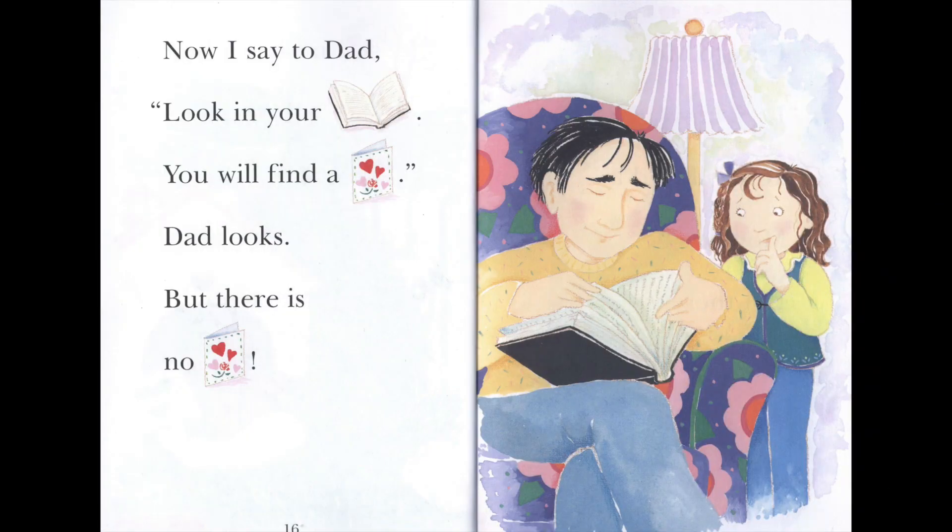Now I say to Dad: Look in your book. You will find a card. Dad looks. But there is no card.